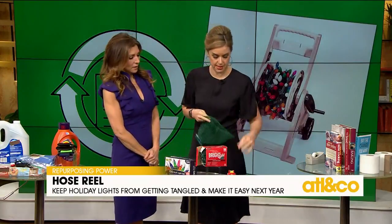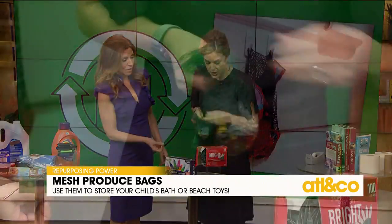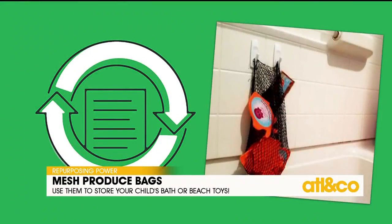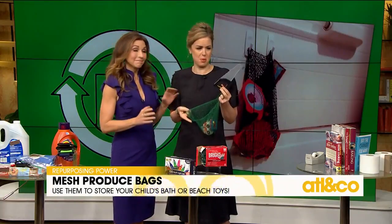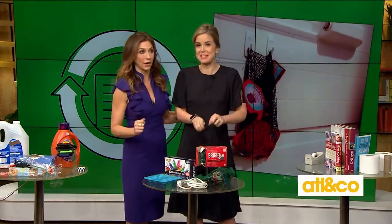I bought avocados and kept the net bags. You can put your kids' toys in them, get one of those little suction hooks from the drugstore for about $4.99, and hang them in the bathtub. These were literally the toys on my floor this morning — bath toys. My son is all boy; he's probably using that toy saw to break out of his room at 3 a.m.